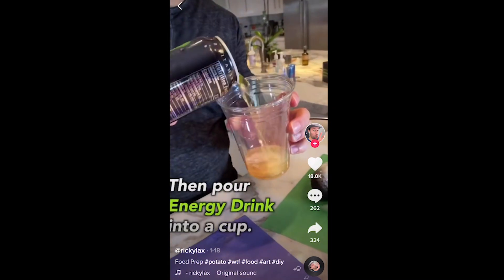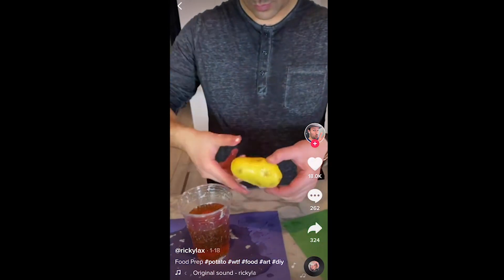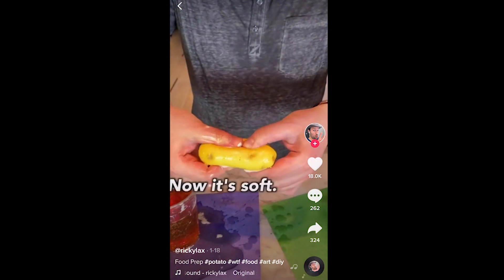Life hack number one! All right, so this is the TikTok that we're trying to make. Now let's see if it's real.